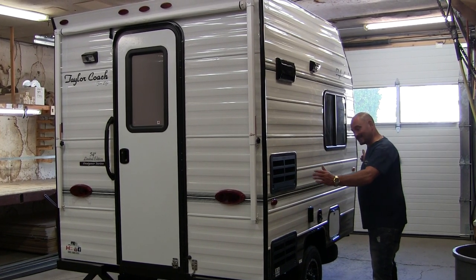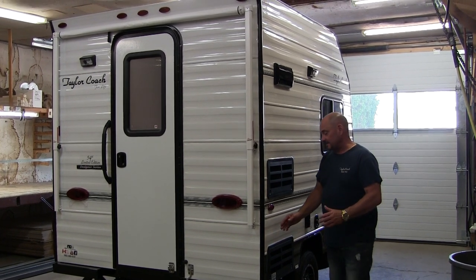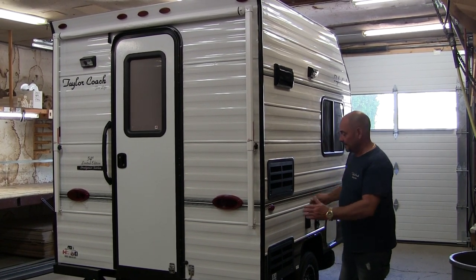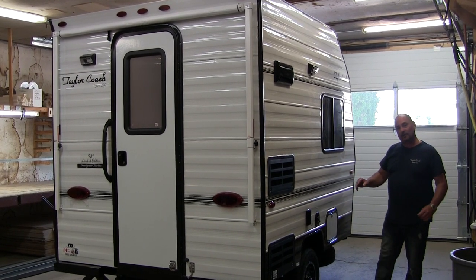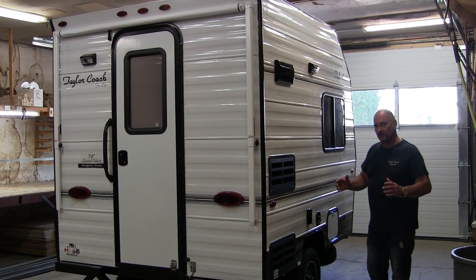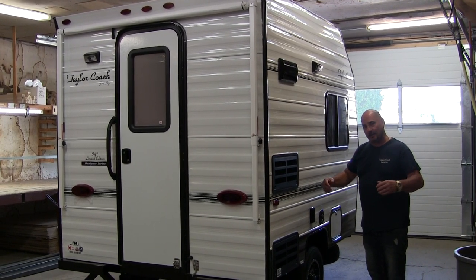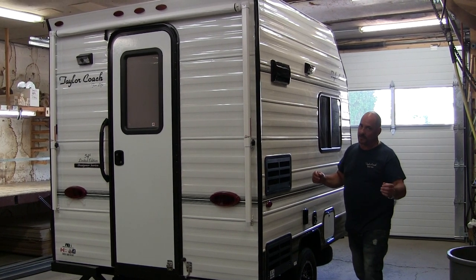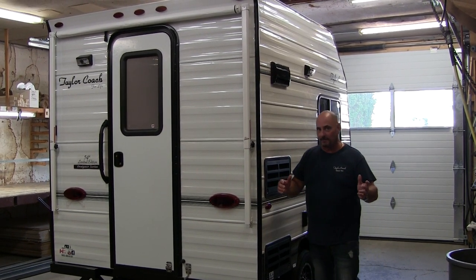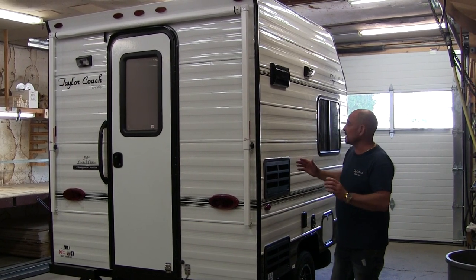It's 10 foot 6 tip to tip, where the floor on this particular trailer is just over 7 feet from here right to the front. On this particular coach, it packs a lot of really great features for somebody looking for a small trailer that you can stand up in, you can put your pants on, you don't have flip-out things where you're cooking on the outside trying to swat away the bugs. It's got a lot of great features on the inside along with the outside.